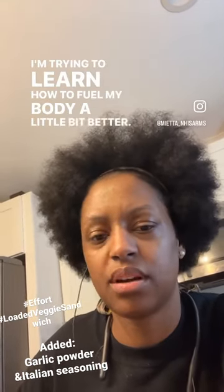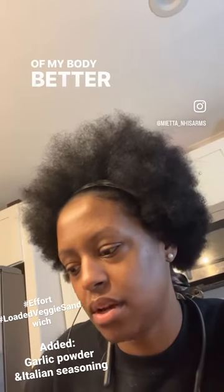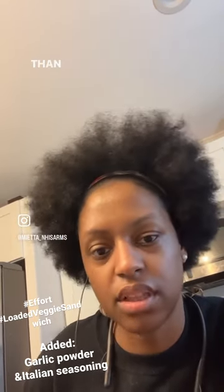I'm trying to learn how to fuel my body a little bit better. I've just been feeling a little convicted about taking care of my body better and putting good stuff in it more often than not.